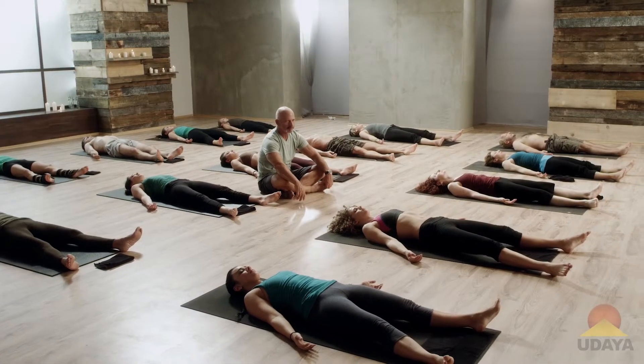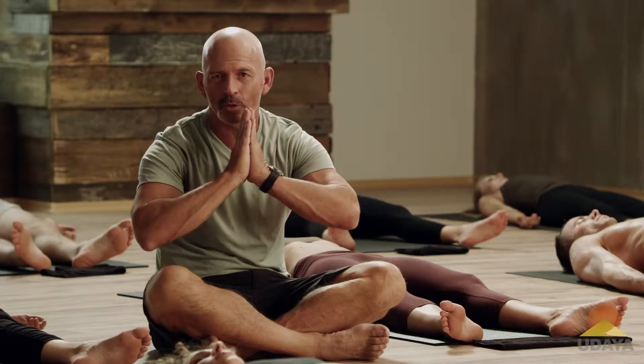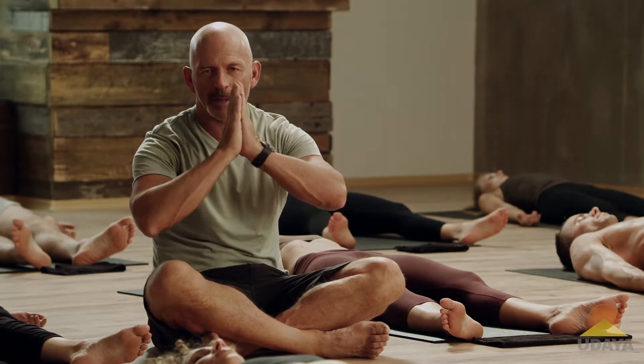You can achieve this anywhere, but you got to start. Thanks for joining us with Coiled Warrior. God bless you. See you down the road. Namaste.